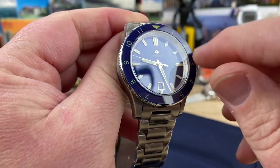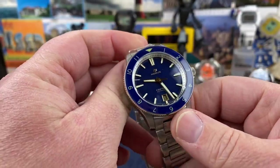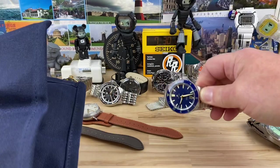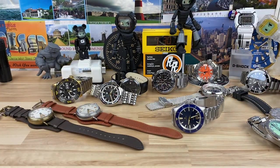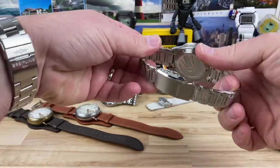This one looks like it has a sapphire bezel insert — it'll be fully lumed and everything like that. Of course, if you watch my live show, this will actually be on my live show long before this video even gets released. Thanks to William for sending this over.